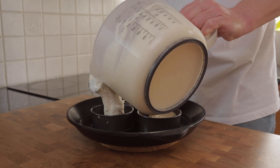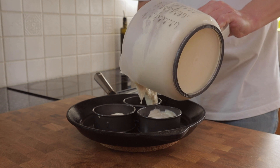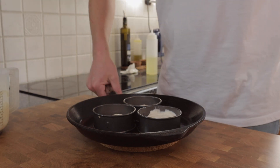Try not to overfill the rings — I've probably put a touch too much in these. You want to hit the sweet spot of around a third full, because these are going to rise up to the top of the ring as they cook. Time to get them on the heat and let's get these cooking.